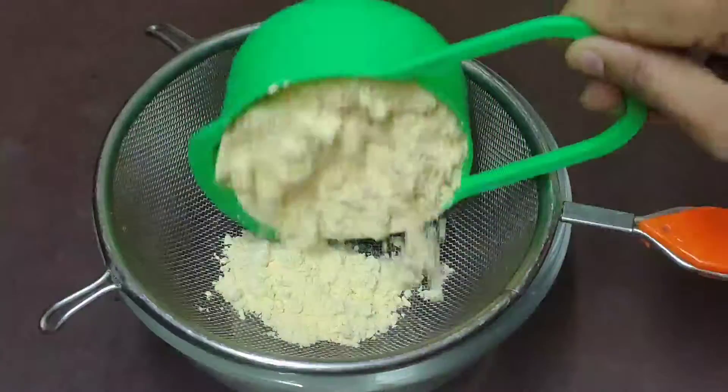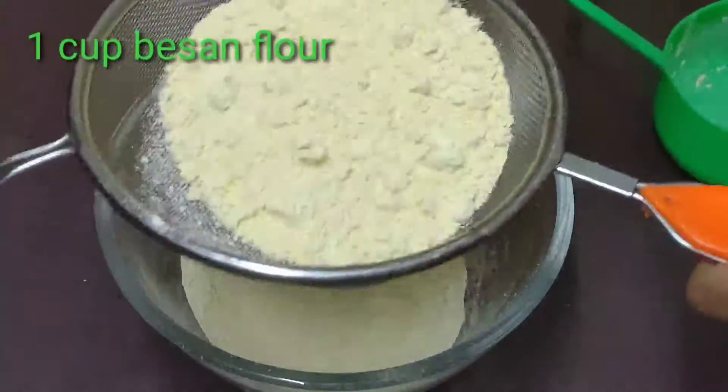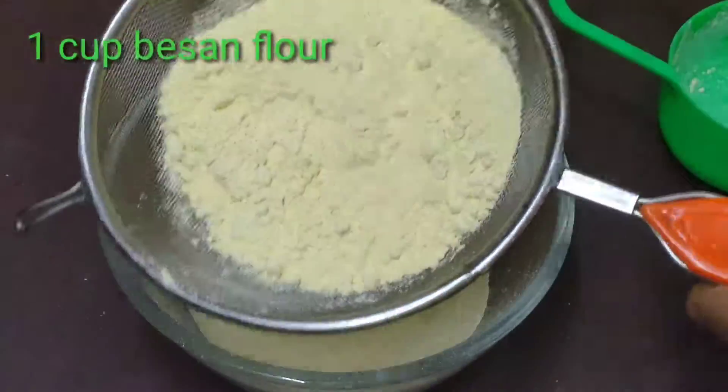First, I am going to use a mixing bowl. I am going to make a sweet recipe. It is very soft, but I can make it.